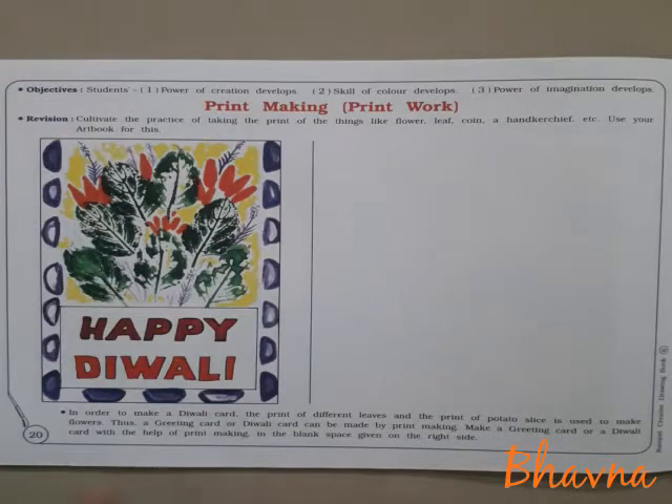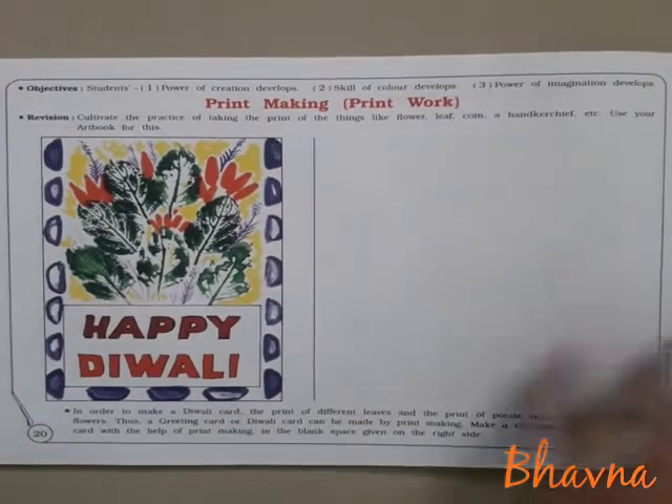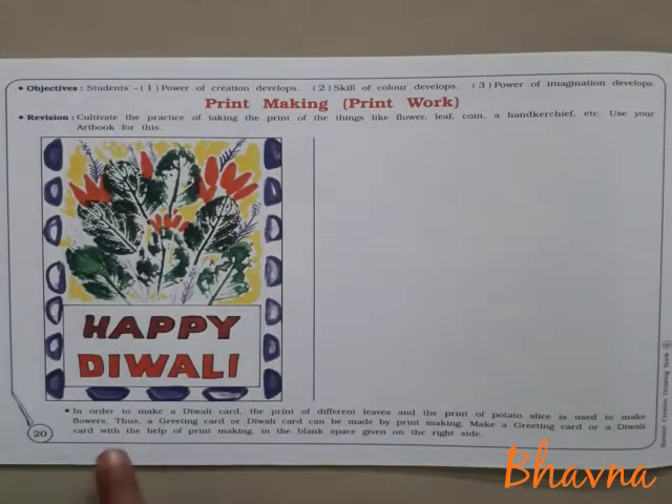So open your page number 20. In order to make a Diwali card, the print of different leaves and the print of potato slice is used to make flowers. A greeting card or Diwali card can be made by printmaking. Make a greeting card or a Diwali card with the help of printmaking in the blank space given on the right side.